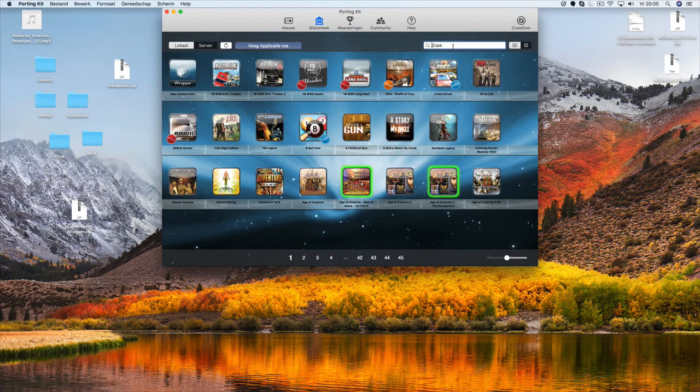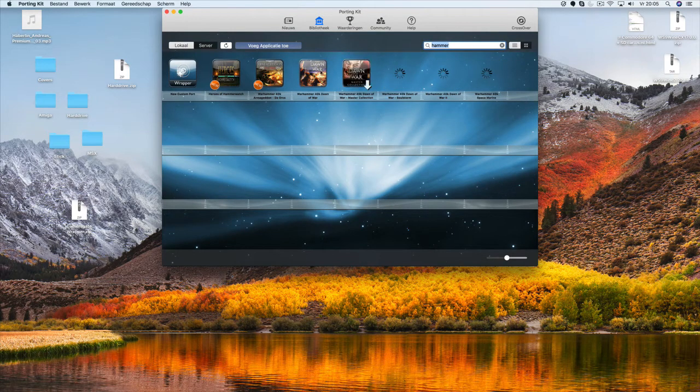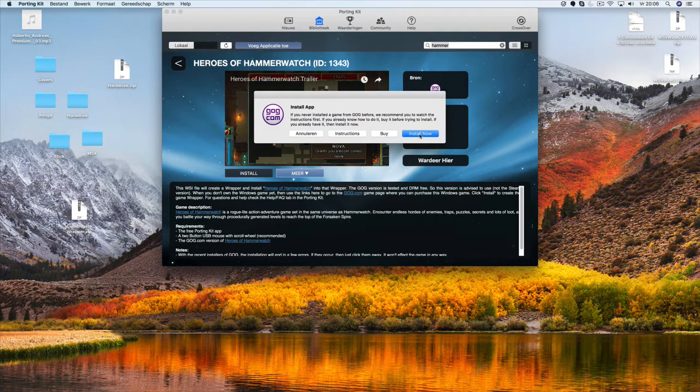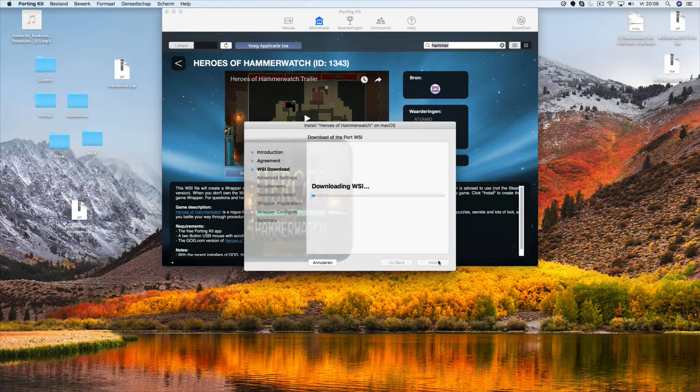On the server tab, you can search for the game. It's important to download the setup file first into your download folder from your GOG.com game library. Download the setup file into your download folder. And then if that's done, you can click on the install button. Click install, next, I agree, next, install. This will create the game port.